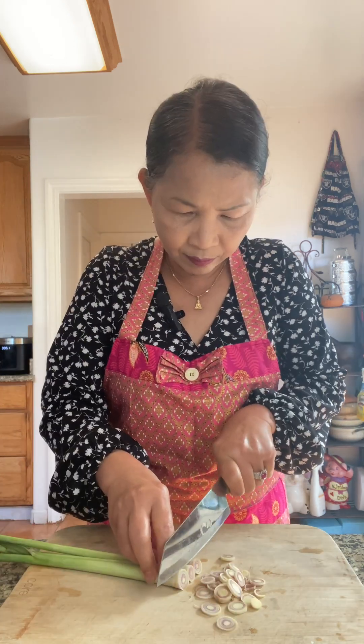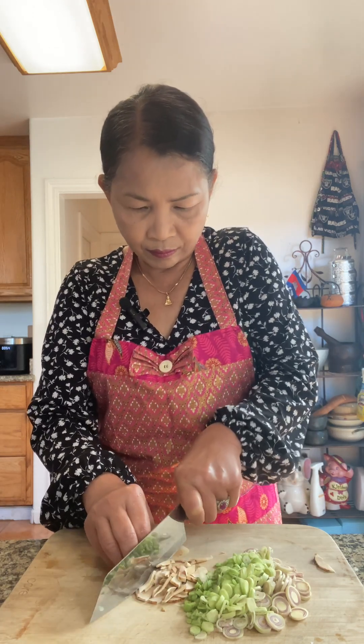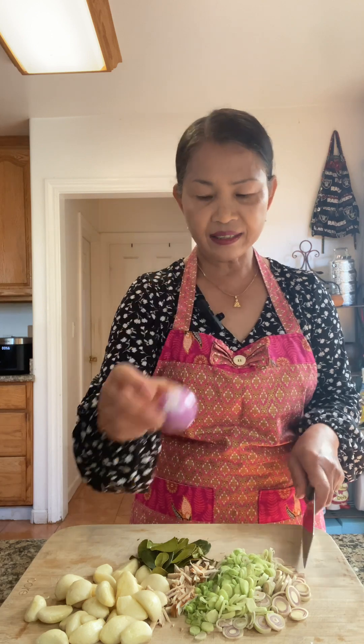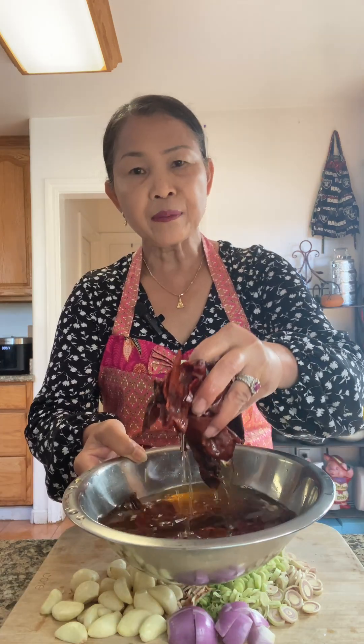Three stalks of lemongrass. Garlic — I use a lot of garlic, you can use as many as you want. About ten small kaffir lime leaves. One shallot. About ten California dry chili pods — remove the seeds and soak until softened.